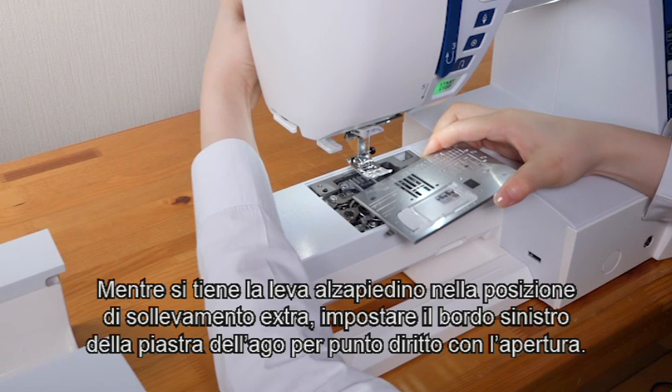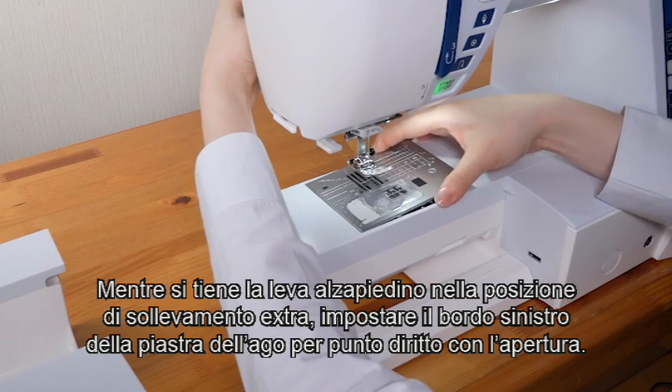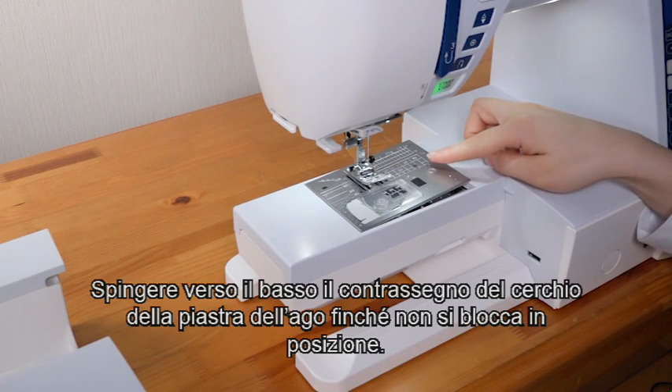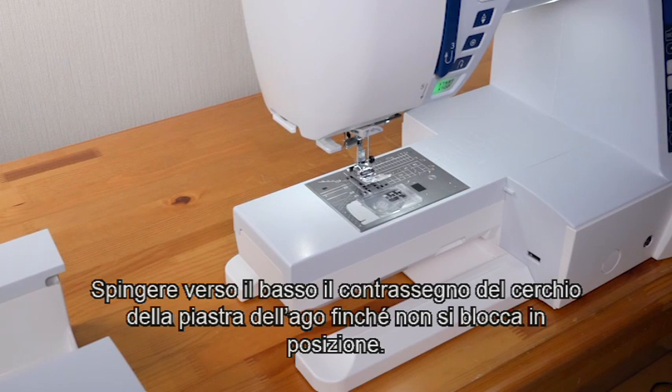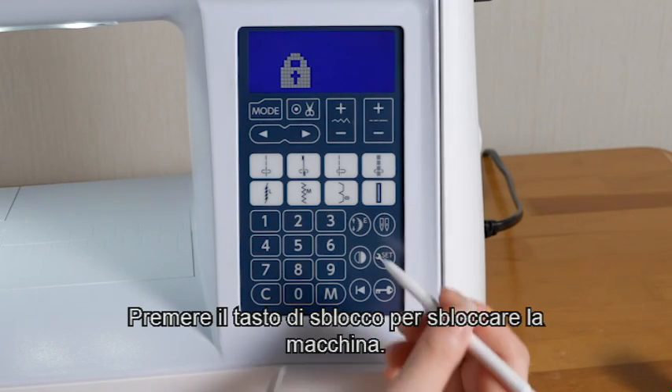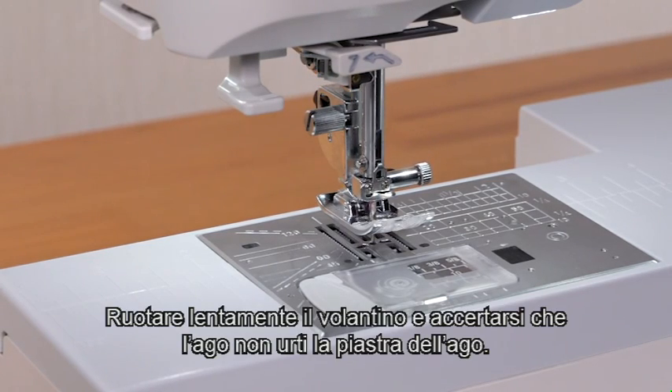While holding the presser foot lifter to the extra lifted position, set the left edge of the straight stitch needle plate with the opening. Push down on the circle mark of the needle plate until it is locked in place. Press the lockout key to unlock the machine. Turn the hand wheel slowly and check that the needle does not hit the needle plate.